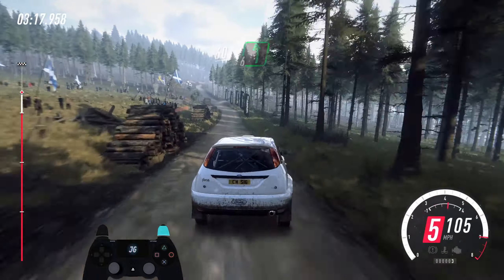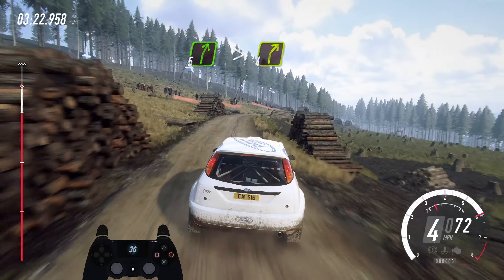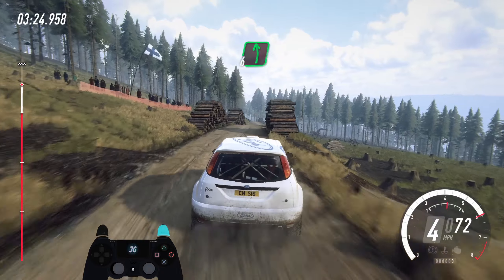Last junction. 60. 6 left. 80. Keep right of a jump, into 5 right, very long, tightens. 4 long, logs, to keep middle of a crest, and 6 left of a dip.